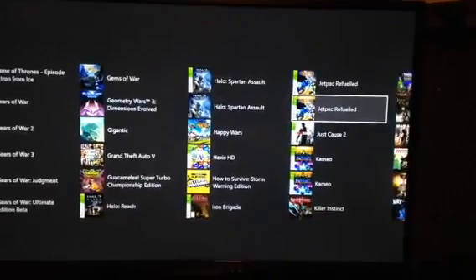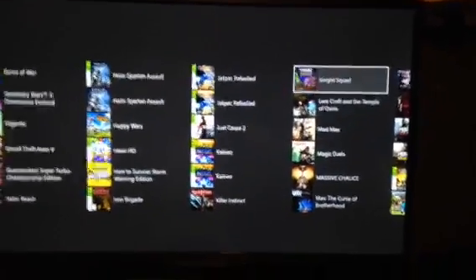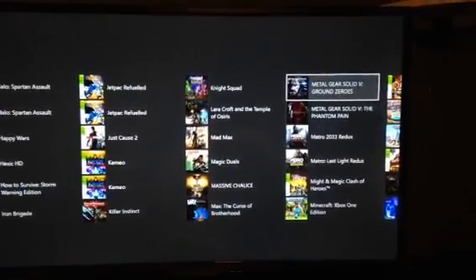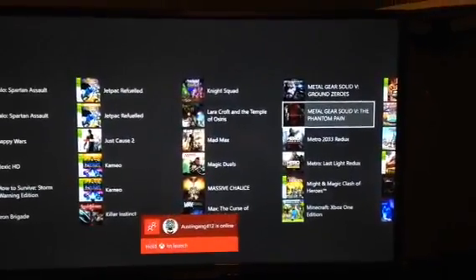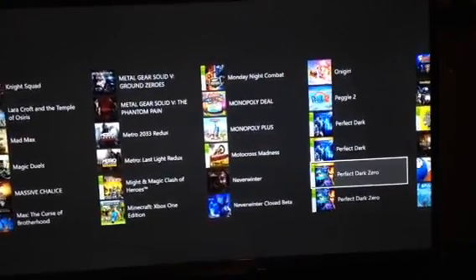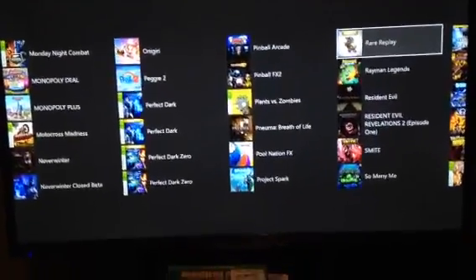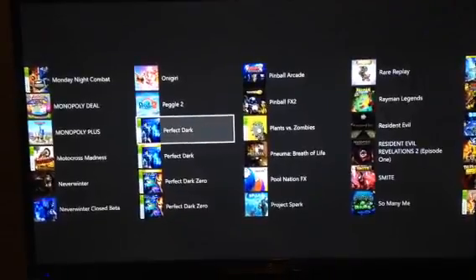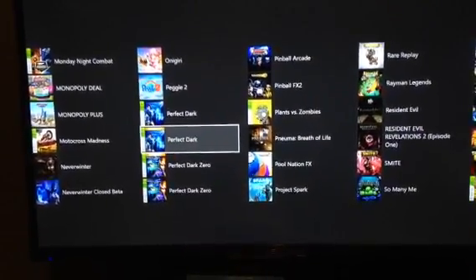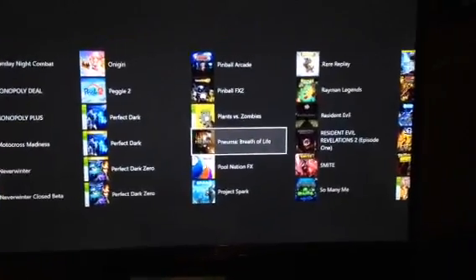I have Halo: Combat Evolved both Xbox One and 360 editions, Killer Instinct the free one-character version, Mad Max which is a great game, Metal Gear Solid V: Ground Zeroes and Phantom Pain — don't expect videos on those, they take too much time. Also Perfect Dark and Perfect Dark Zero, both copies. The Rare Replay collection has all these games too, so some are doubled — the gold label is the Rare Replay version, literally the same game with a different label.